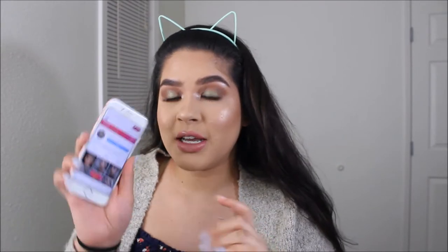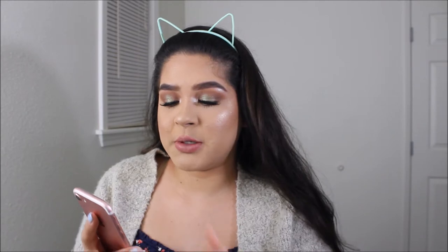Hey, what's up guys? It's your girl Isa and today we're going to be recreating this eye makeup look right here. It's a springtime look, and I was inspired by her — her name is Karolina and I will link her down in the description box below.